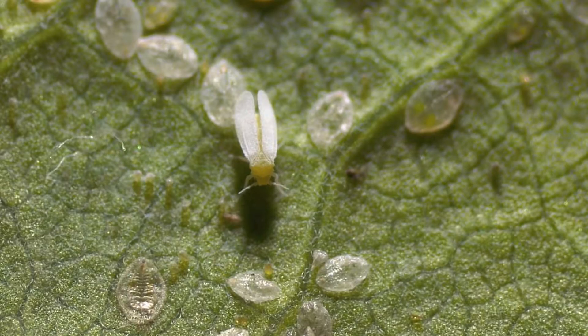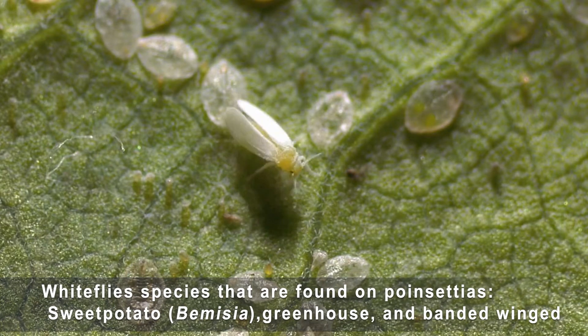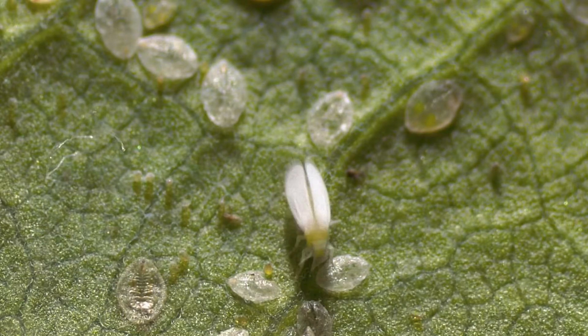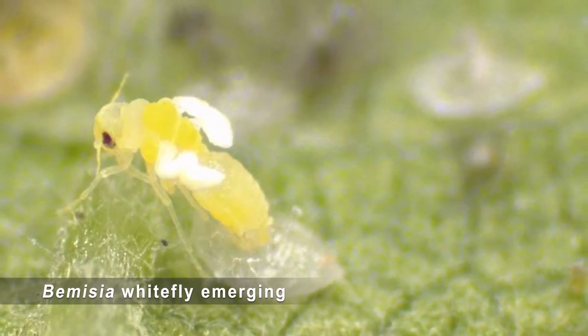The predominant species of whitefly that you generally see on poinsettias is Bemisia whitefly, which actually isn't a single species but it's known as Bemisia, and that's usually the whitefly species that comes in on the poinsettia cuttings.